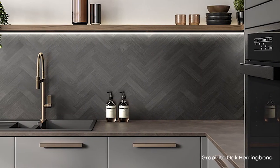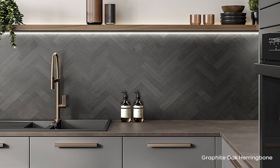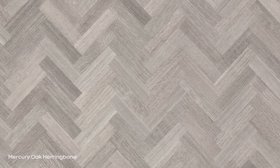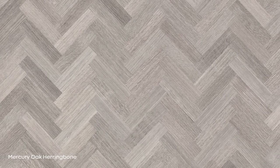We also have the herringbone, which is a mid-scale wood pattern. A lot of people associate it with flooring, but we're seeing patterns move from vertical to horizontal surfaces and vice versa. What's really nice about having this pattern on a vertical setting is that it looks new, but it's also familiar because it reminds us of what we've seen on the floor before.